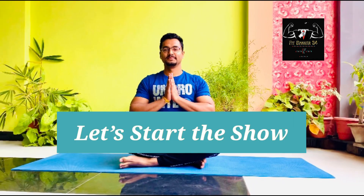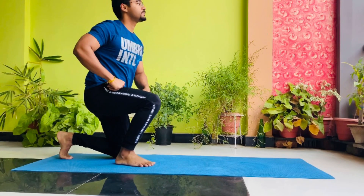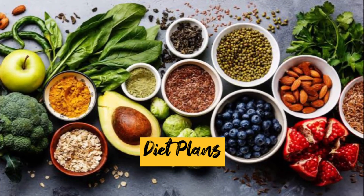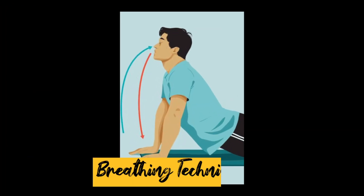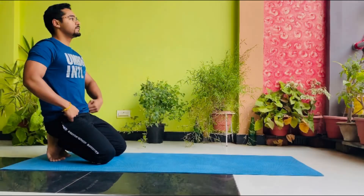Hey friends, welcome to my YouTube channel FitBanker24. Let's start the show. On my channel I will share with you all my fitness journey, diet plans, do's and don'ts of the fitness industry, breathing techniques, entertainment and funny contents.